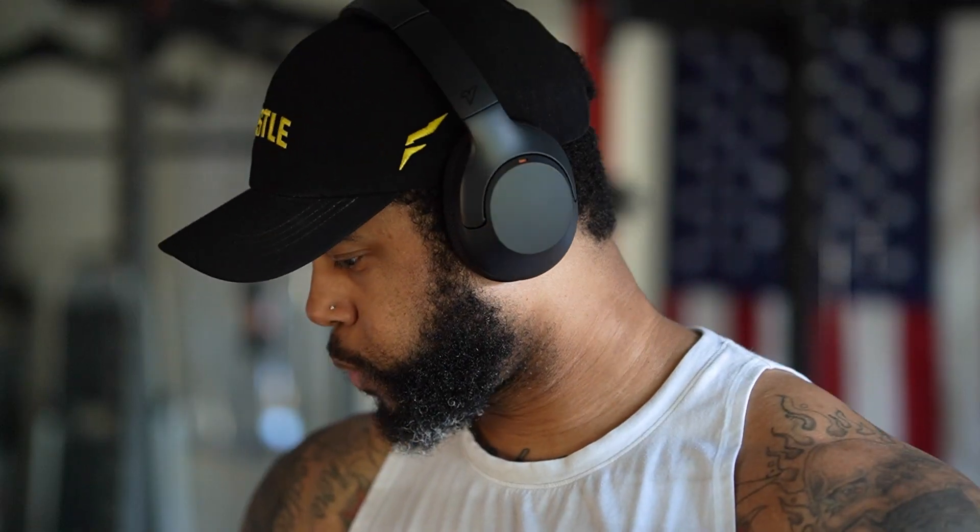Overall, I've been really impressed with these headphones. I've been using them a lot for my workouts. I think the sound quality is good and all the customization features are really, really cool. Definitely like these headphones.